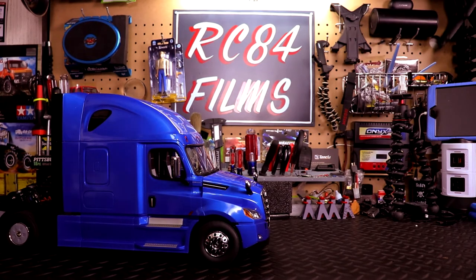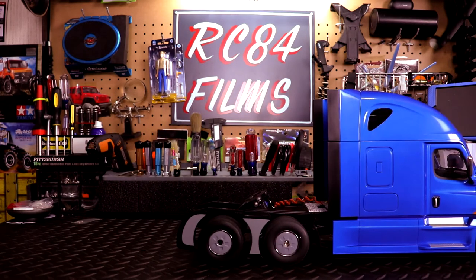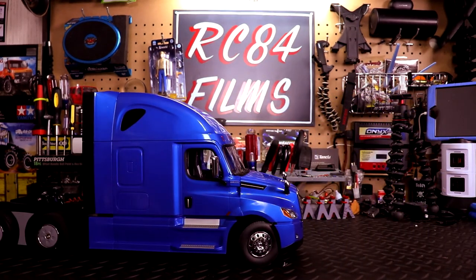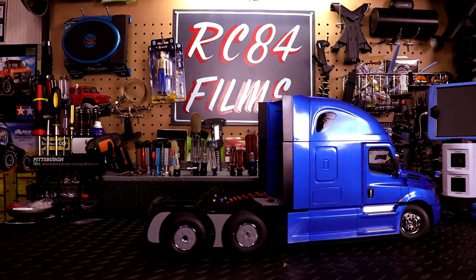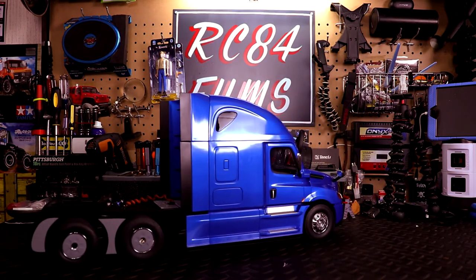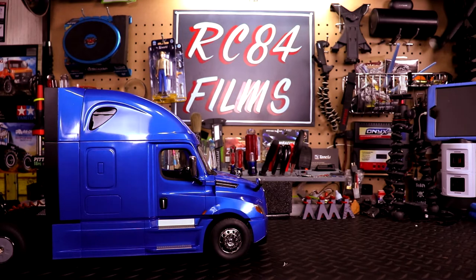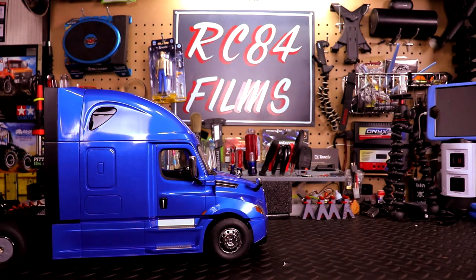The controller is a little stiff right here. But let's go ahead and drive — we'll turn that sound back on so you can hear it.